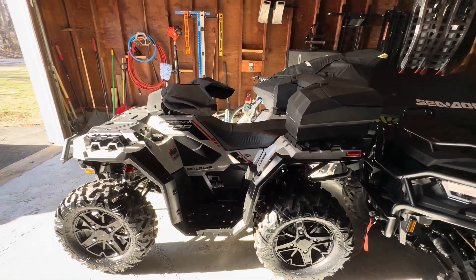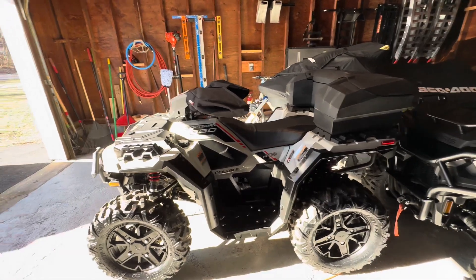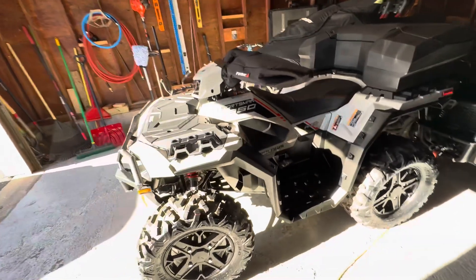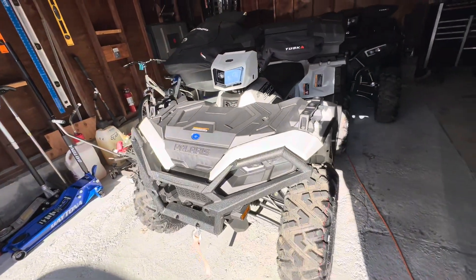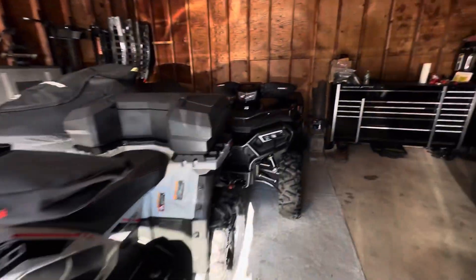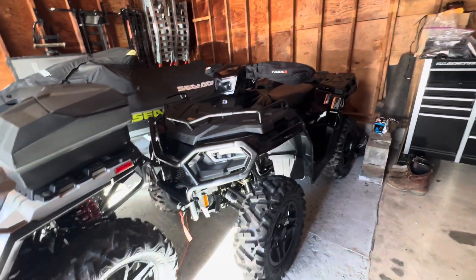Hello YouTube, RealMudDog here, bringing some new Sportster content back to the channel. Recently purchased a 2023 Sportsman 850 Ultimate Trail and my girlfriend recently purchased a 2023 Sportsman 570 Trail.